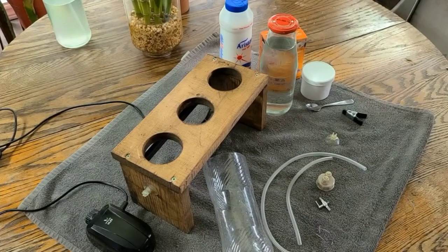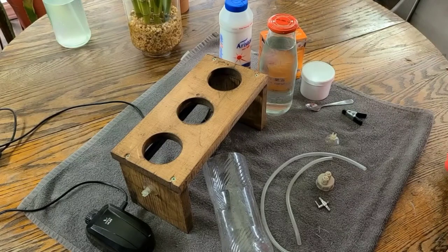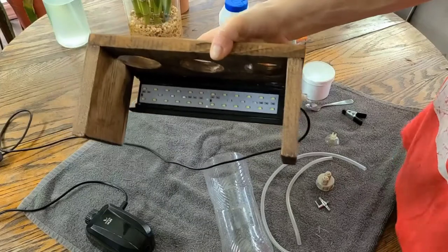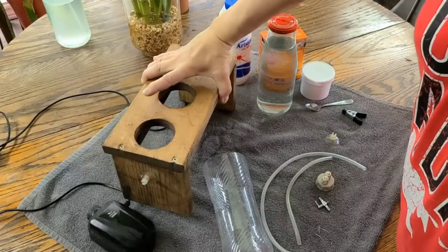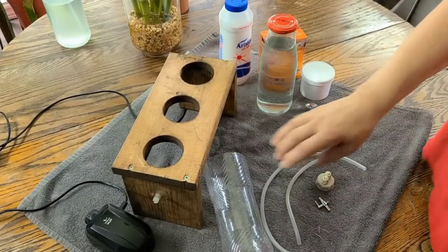Here's everything we need for our DIY shrimp hatchery. The first thing we need is to build our stand. I use two square five by five inch side boards, and then across the top my board is ten inches with three holes drilled in evenly.